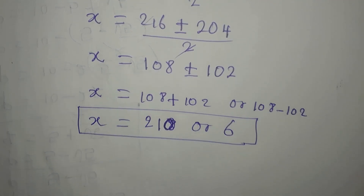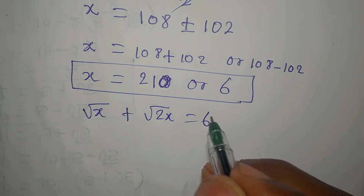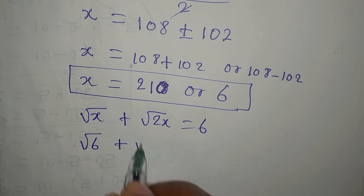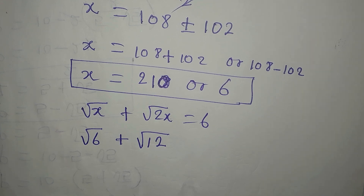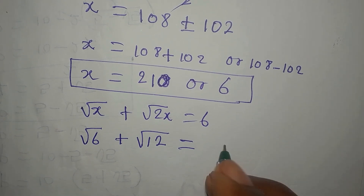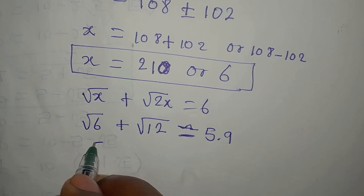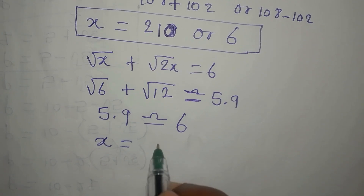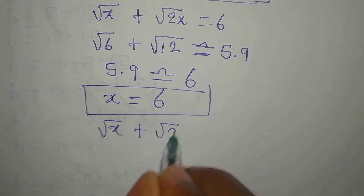Which of these satisfies the original equation: square root of x plus square root of 2x equals 6? Let's test x equals 6: square root of 6 plus square root of 12 is approximately 5.9, which is approximately 6. So the value of x that satisfies the given equation is x equals 6.